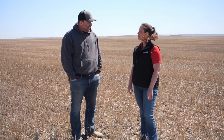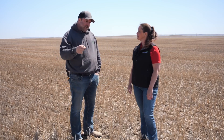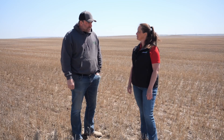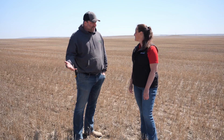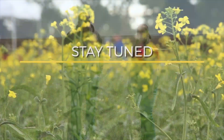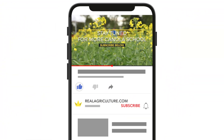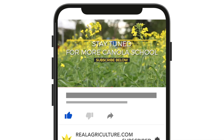Any words of encouragement for producers as they're getting out seeding? Right now soil conditions are good. I hope we get some rain in our area soon, because right now we're in excellent shape but I'm concerned about it drying out. So the main thing is be timely. Hopefully you've got a great plan going into the season. Have a proper target plant stand to be able to manage your costs as well as your crop potential. And also try not to work yourself too hard and relieve a little bit of stress where you can. Thank you — that was Mike Palmier on Canola School. We'll see you next time.